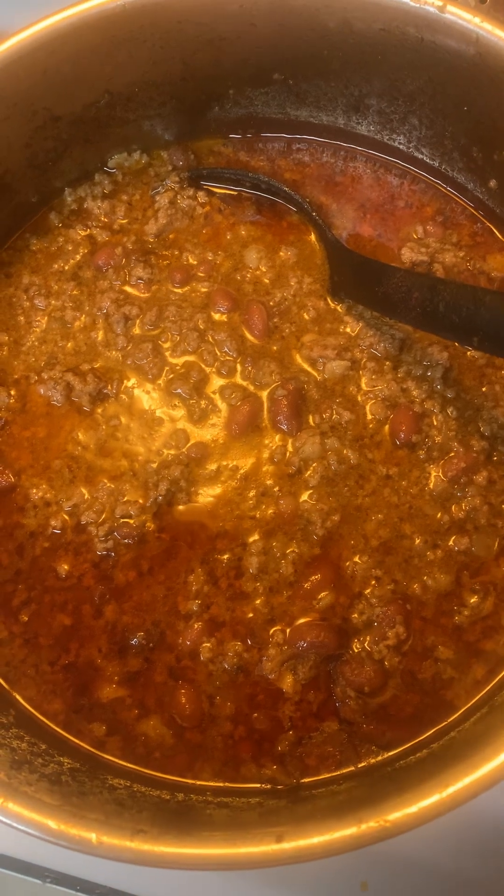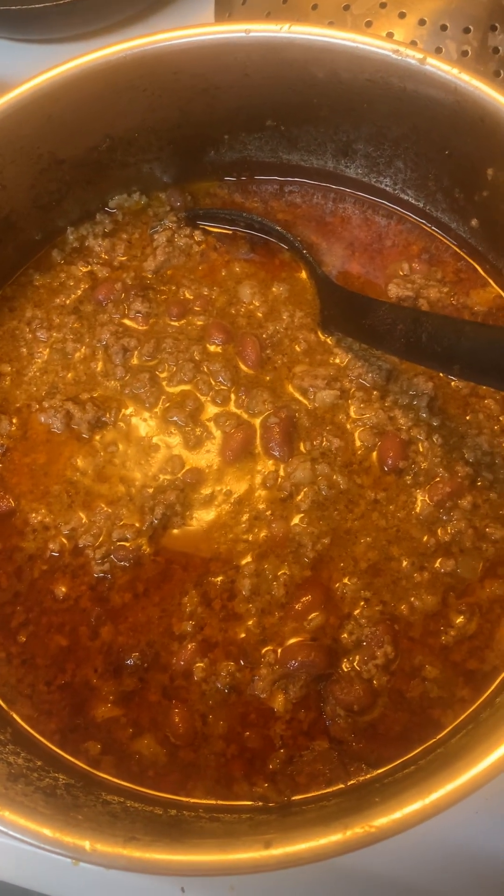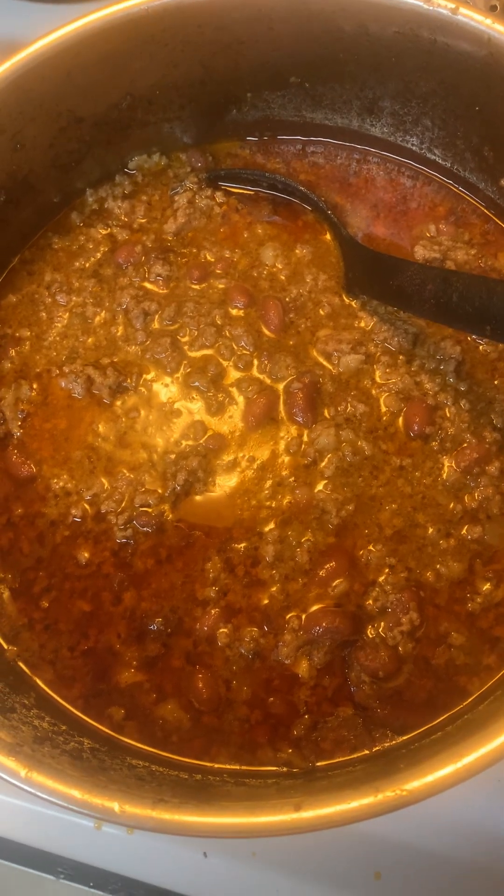It's especially good with cheese melted on top and eaten on saltine crackers, buttered saltine crackers. It's perfect.